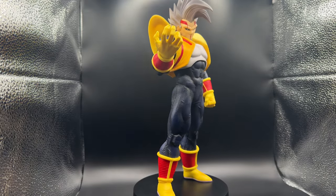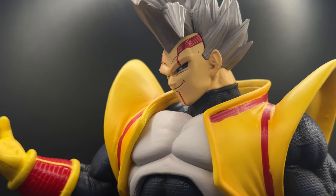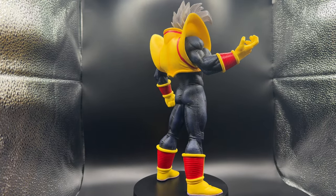Hi, I'm John, and this is a bootleg Super Baby Vegeta figure from AliExpress. The sculpt actually looks really nice, but the paint job can use some improvements, especially in the face and those red lines in the armor. So let's see if I can fix it.